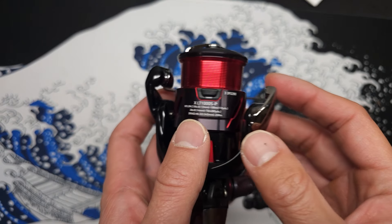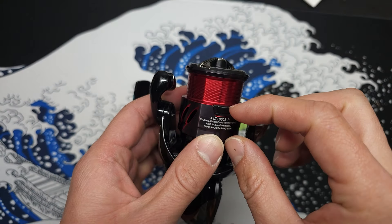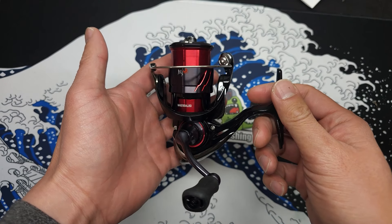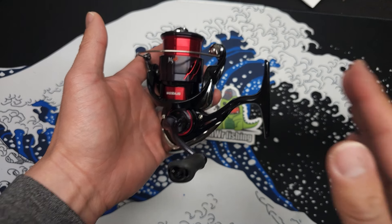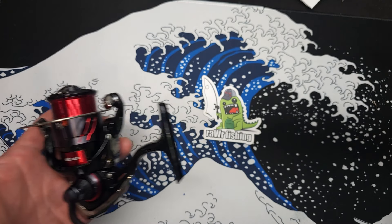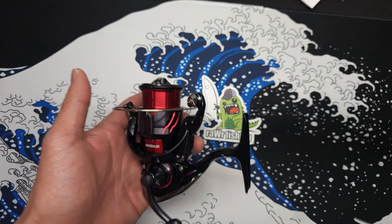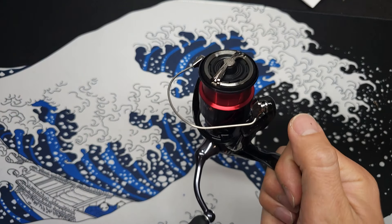The spool holds line really well. That wraps up the unboxing — if you have any questions feel free to leave a comment below. The price is around $95–$110 depending on the currency conversion; check the link in the description. Next step is just to fish it — I want to see how well the drag system performs and how smoothly it handles light lures. I'll probably try it for crappie and trout this winter. Thank you for watching — the fish don't wait!